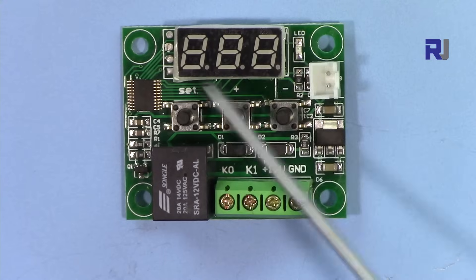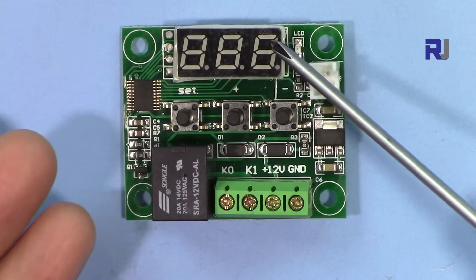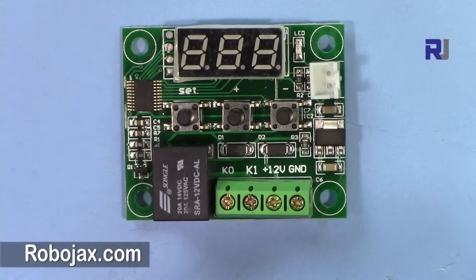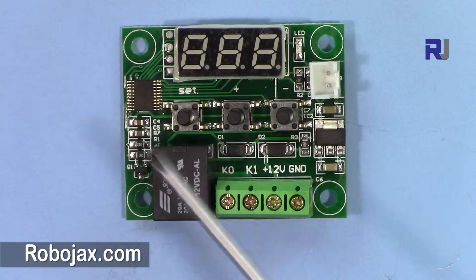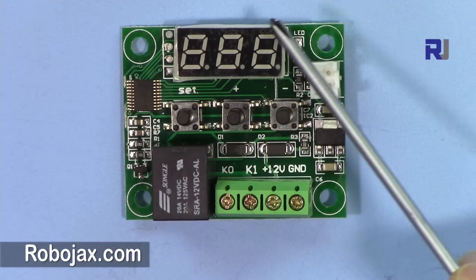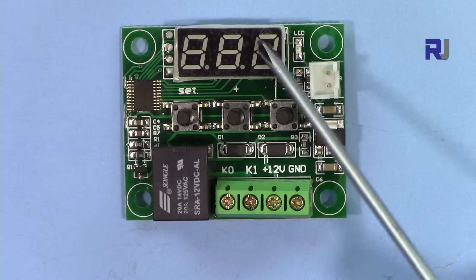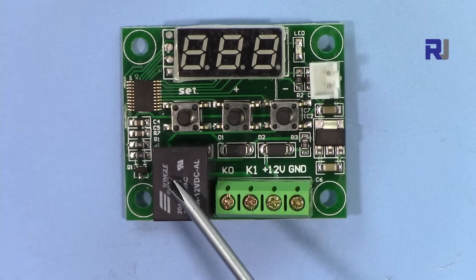One way to use this is to set your desired temperature at, say, 58 degrees Celsius. If the current temperature of the liquid you're measuring is 20 or 30, when it reaches 58 the relay will turn on and connect your fan, which will blow until the temperature drops back below the desired value. The other way is for a heater — you want to keep something warm up to 58 and no more. The module keeps the load on until it reaches that temperature.